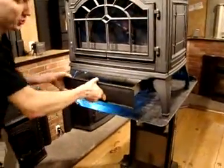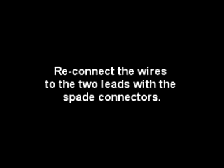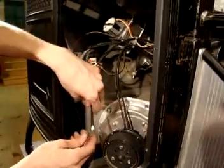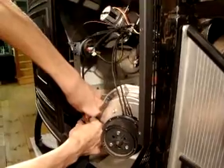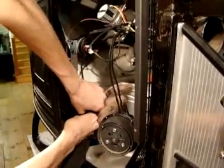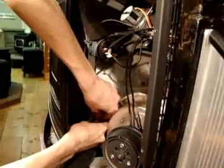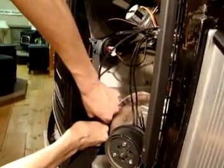Just make sure when you close your ash pan it doesn't make a gasketed seal. The connectors are red clip connectors, and it doesn't make any difference which way they connect or which ones they connect to. You're just going to plug those back in — make sure they're nice and firm. And that reconnects your igniter.